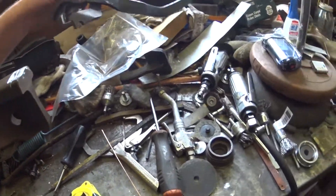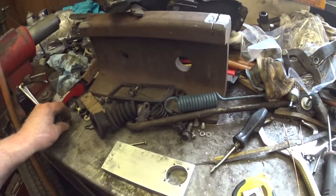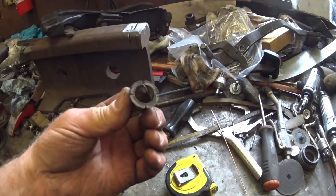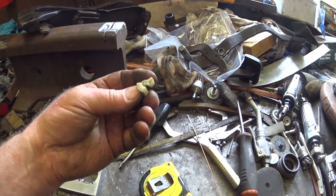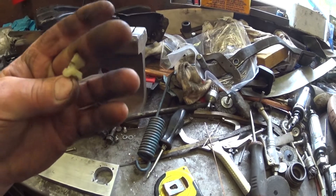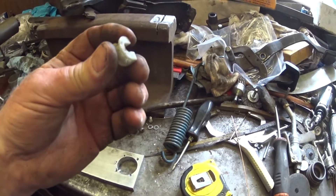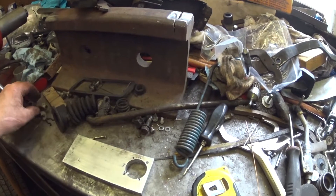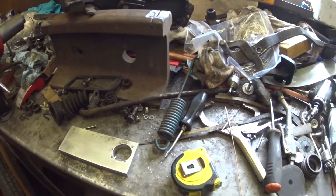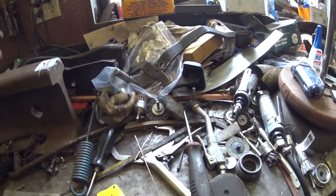That National Parts Depot kit comes with the shaft and the bushings, and it probably comes with these two, even though I already ordered a new set of these. My little nylon isolators for the helper spring on the clutch pedal are broken — this one, you can see, is disintegrating. This one wasn't in too bad a shape, actually, but I'm going to replace these two. And there you have it — more stuff on the list of stuff.